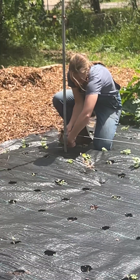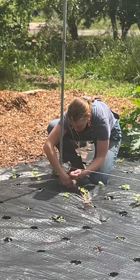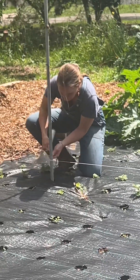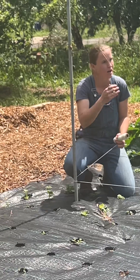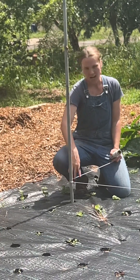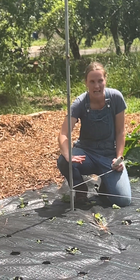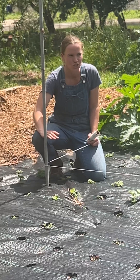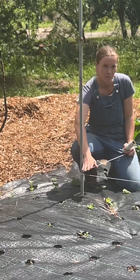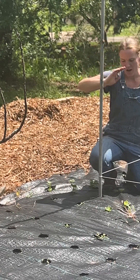I could do one of two things — this is just personal preference. I've got it locked, so I'm going to choose to not cut it right here, I want to keep it long. I could either go ahead and do my next section about six to eight inches above this, and so I will have horizontal lines going up.